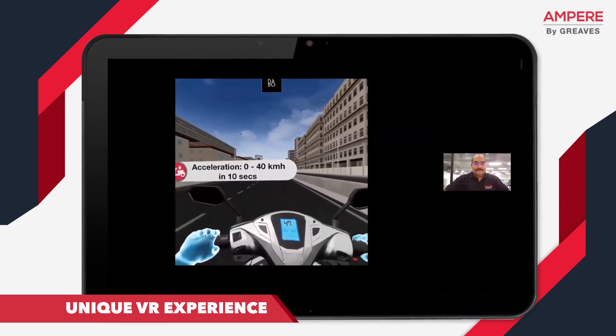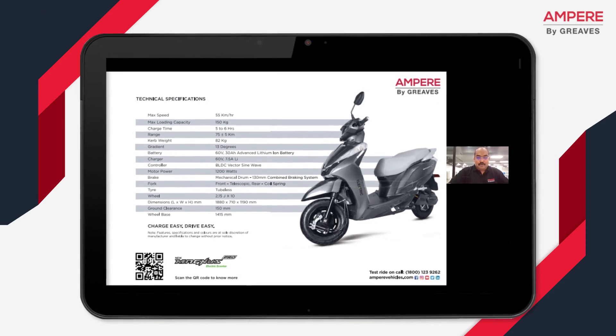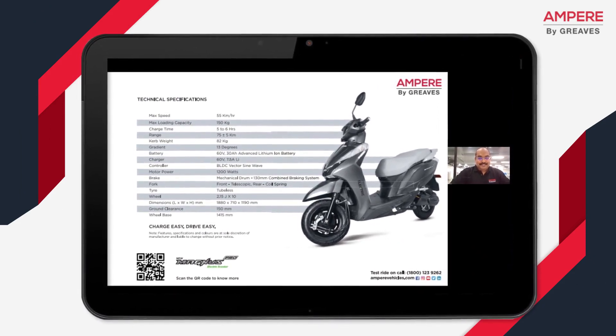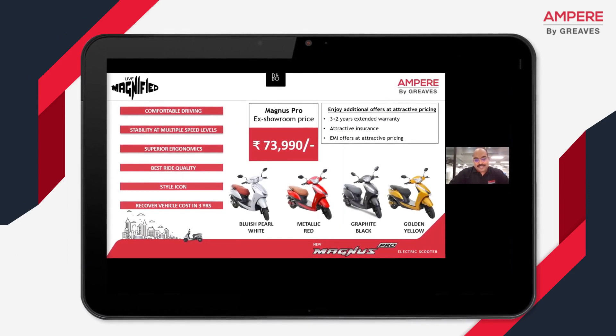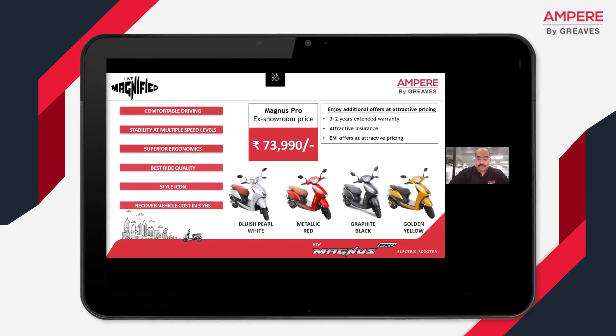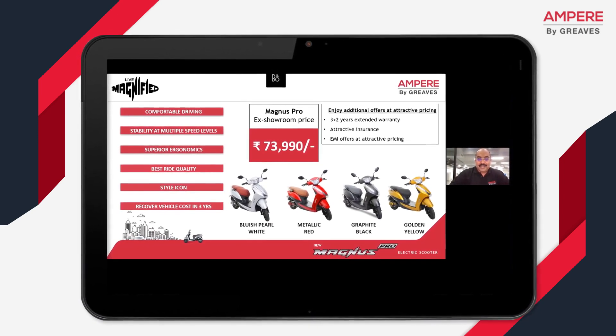Magnus Pro — now it's time for the big moment, the unveil of the price. Are you all ready? Let's go. Additional offers, of course, at attractive pricing. Three years is a standard warranty. It covers all the key parts: your battery, your controller, converter, and your motor. We also offer a two-year extended warranty on all these parts at attractive prices. There are bumper-to-bumper insurance offers as well as very good EMI offers.